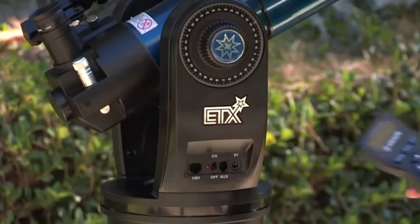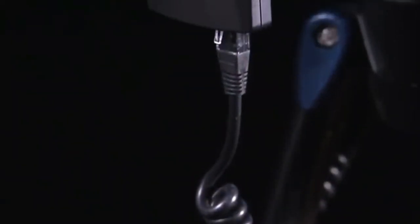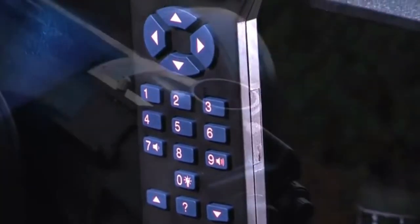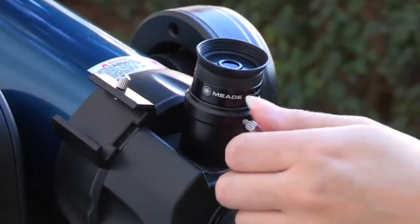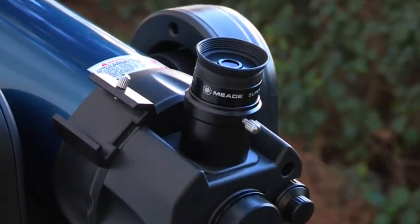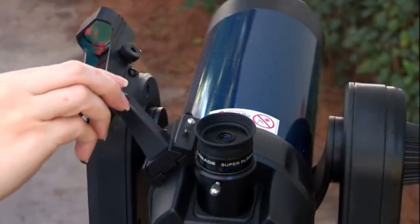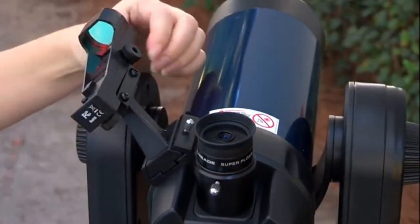With the Telescope Master power switch in the off position, plug one end of the cable into the HBX port of the control panel and plug the other end into the hand box port on the AudioStar hand box. Place the 26mm eyepiece into the eyepiece holder on the telescope and tighten the attachment thumbscrew to a firm feel. Slide the red dot viewfinder into the slotted holder on the top surface of the telescope and tighten the attachment thumbscrew to a firm feel only.